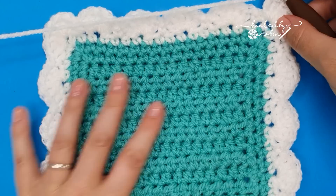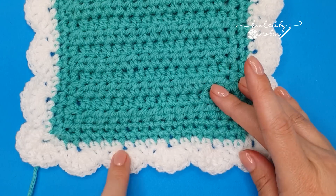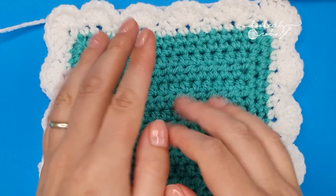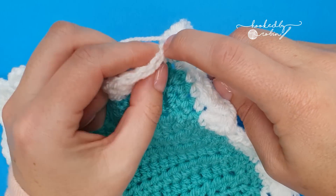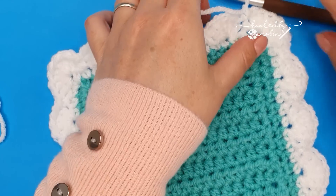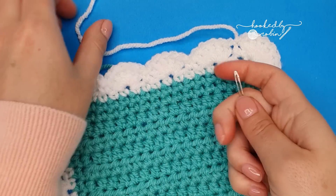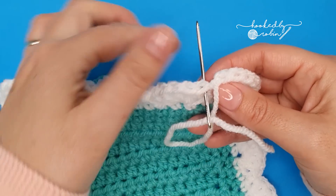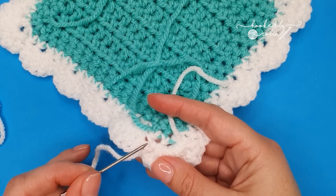That is my final stitch. To finish, slip stitch to that very first single crochet, chain one, cut your yarn, pull it up through and out. Then grab your large eye needle, get that yarn tail to the back, and go ahead and weave in all your ends.